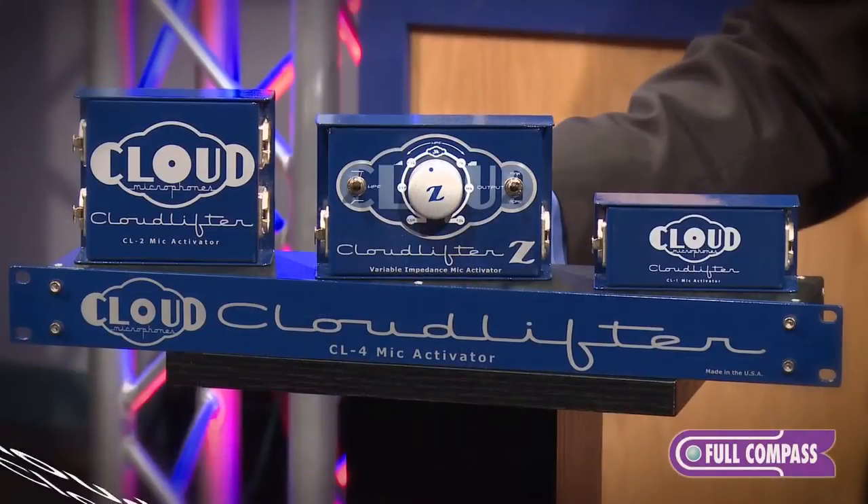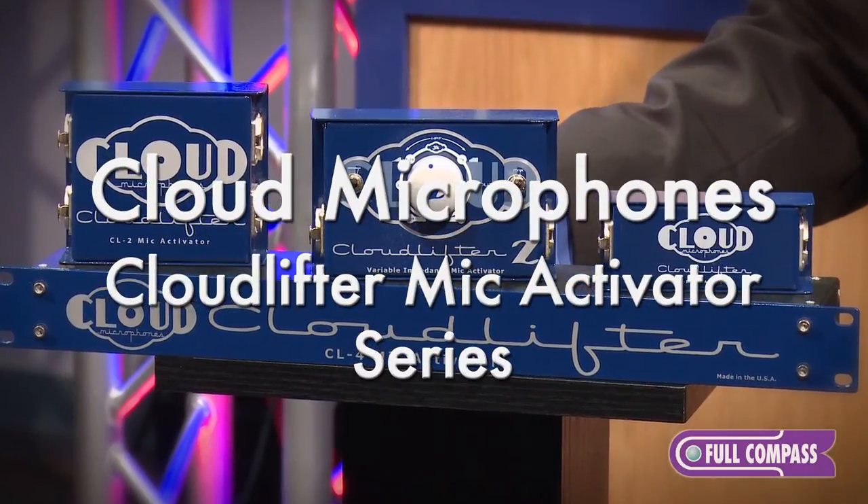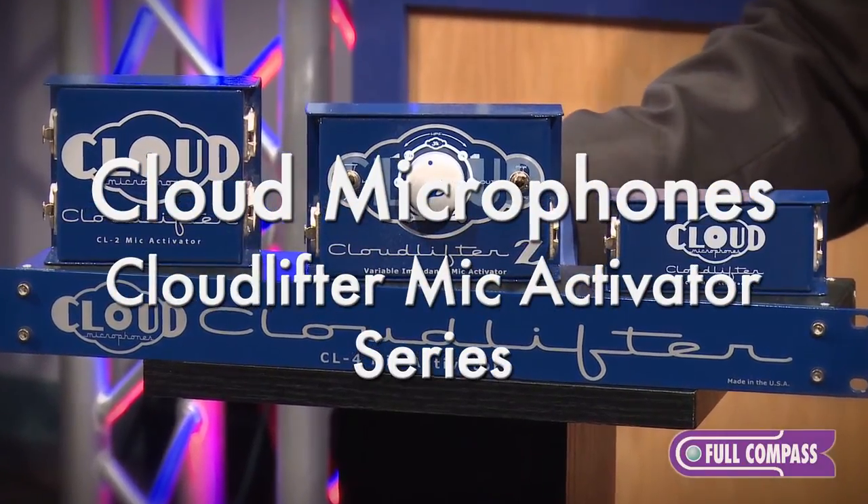Hello, I'm Roger Cloud from Cloud Microphones and today we're here at Full Compass Systems to talk about the Cloudlifter line of products. Cloudlifters are a unique type of preamplifier that use phantom power to provide up to 25 decibels of ultra clean gain.